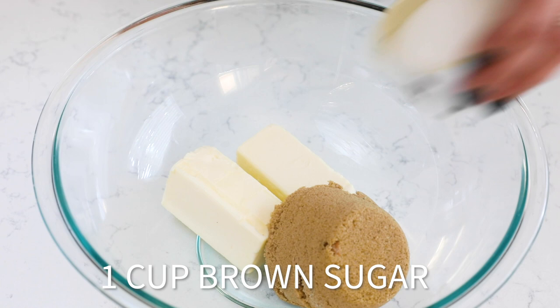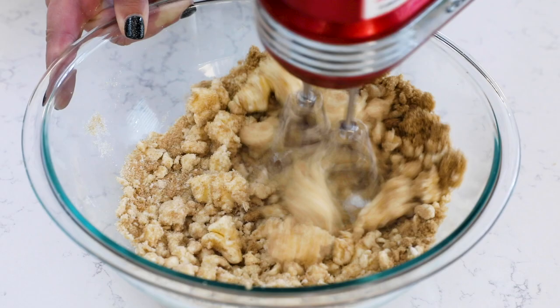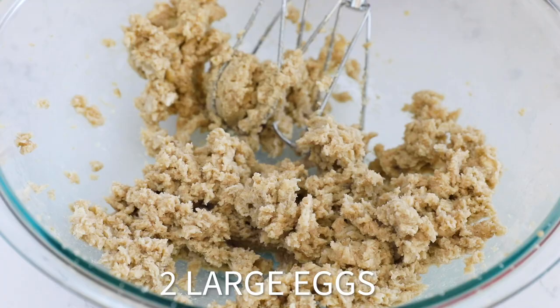Add one cup of unsalted butter to a large bowl — make sure that it's softened. Then add one cup of packed brown sugar and a half cup of granulated sugar to the butter, and cream that together until it's nice and fluffy. You can use a hand mixer or a stand mixer for this, but if you're using a hand mixer, make sure you're using a really large bowl.